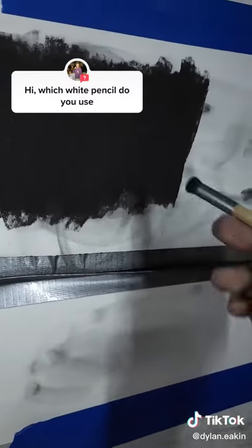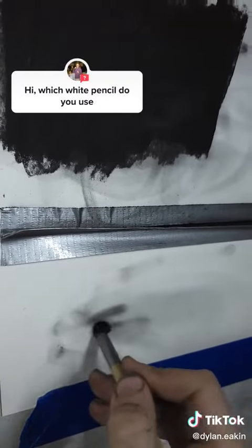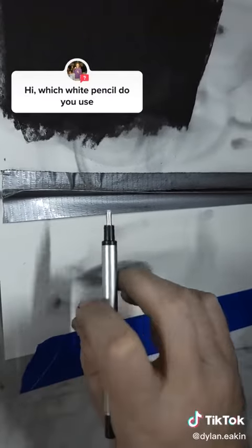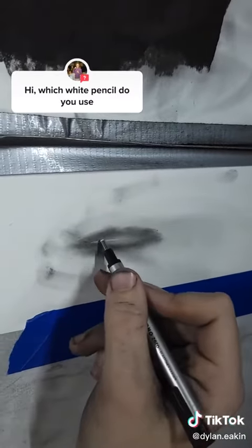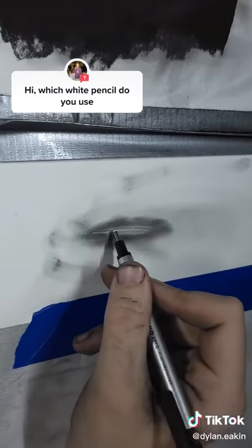For something like hair, I'll take my charcoal powder and rough out the general shape of the hair. Then this is a precision eraser called the Tombow Mono Zero Eraser. It's really good for just single strands. And that's how most of the hair is done.